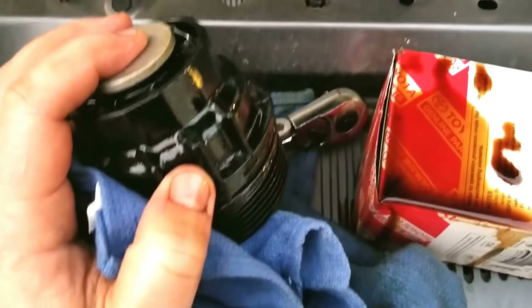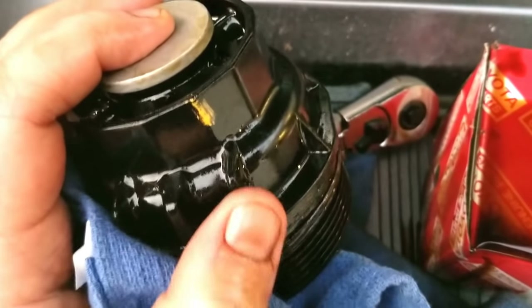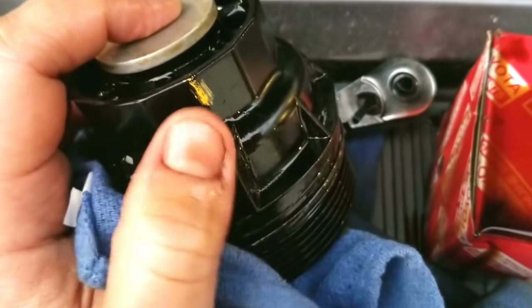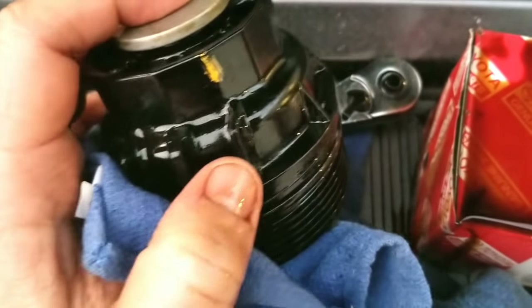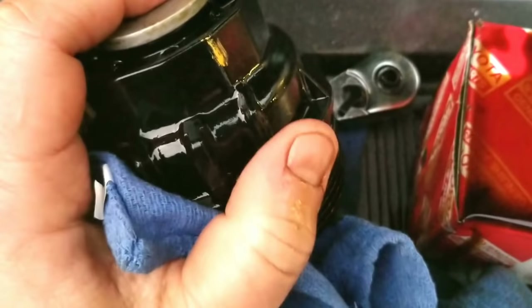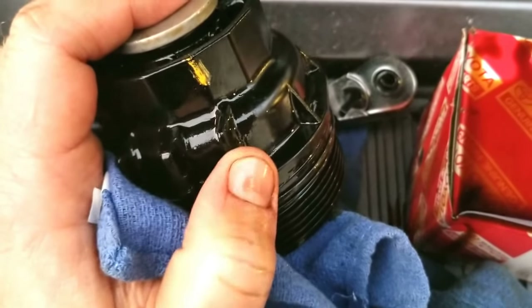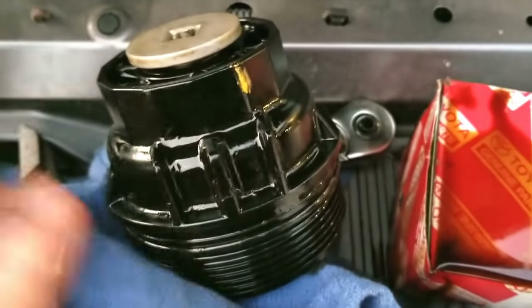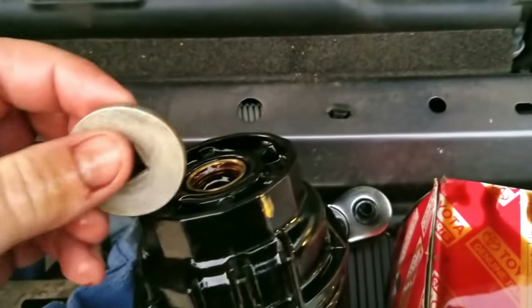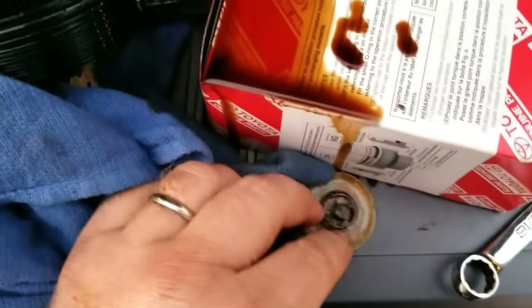There is a lock tab that will actually catch on the side of the housing. You can see the little paint mark there — that's the catch indicator. It's basically telling you that the catch is going to hit right about there. Once you take this cap off, set it aside and do not lose it.